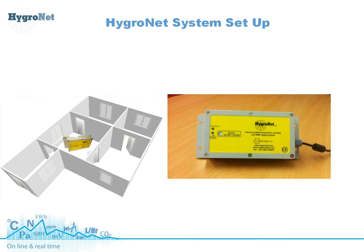Hello, my name is Paul Sanders from Caption Data and the purpose of this short video blog is just to give a quick tutorial on how to set up a typical Hygrenet installation.